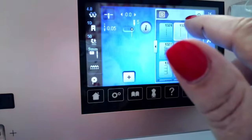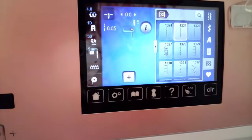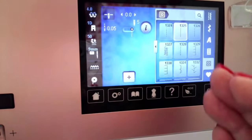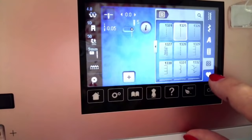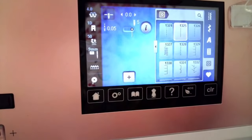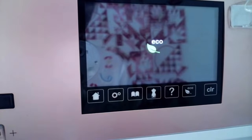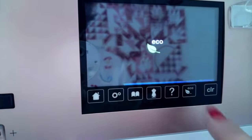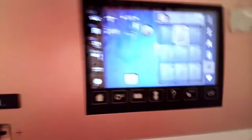On a Bernina, if you turn off the machine, your settings go away. You can save them in favorites — your dealer can help with that. Or if you're all set up and it's suppertime, put the machine on eco mode and it just goes to sleep. When you come back, it's there ready to go.